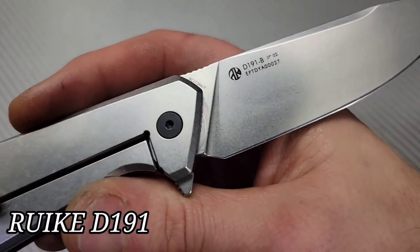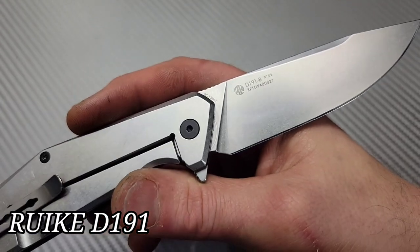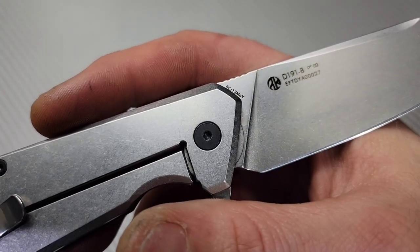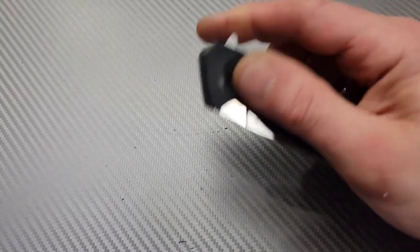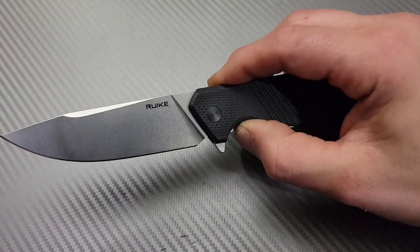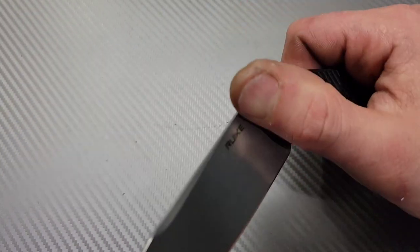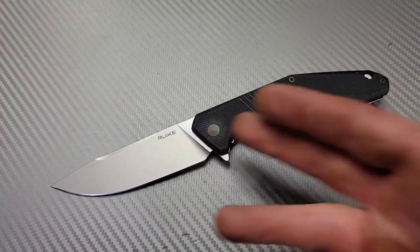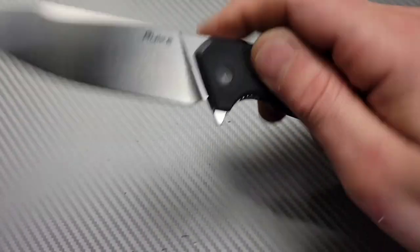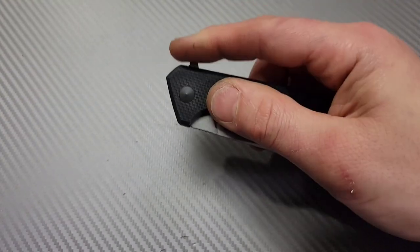This is the Rake D191. I'll try to link everything I can down in the description. This is a great budget knife, around 25 bucks — G10, 8CR, steel frame lock. Great size, nice and thin, great action, very slicey.